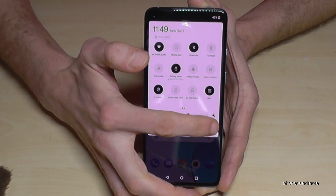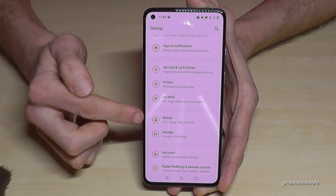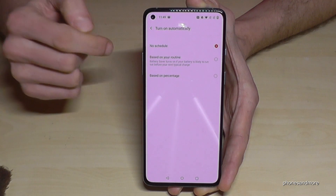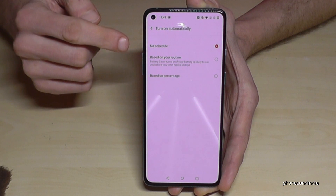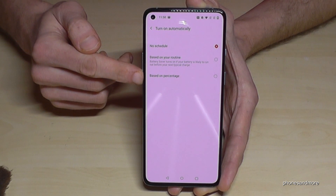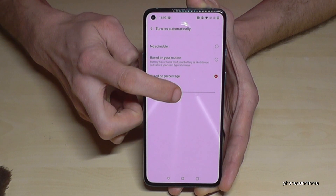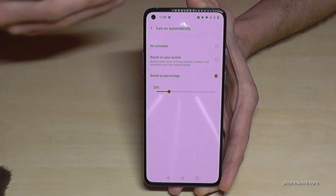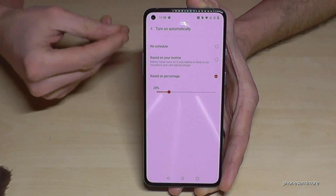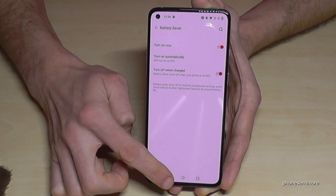You can also schedule the battery saver. Go to Settings, then Battery, then Battery Saver. You can schedule it based on your charging routine or by percentage. I recommend setting it to activate at 20 percent, so the battery saver enables automatically when you're down to 20 percent.